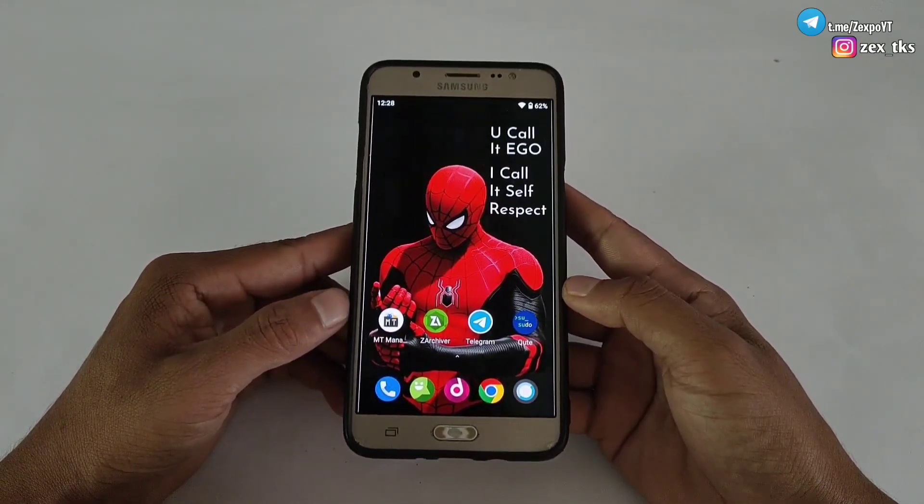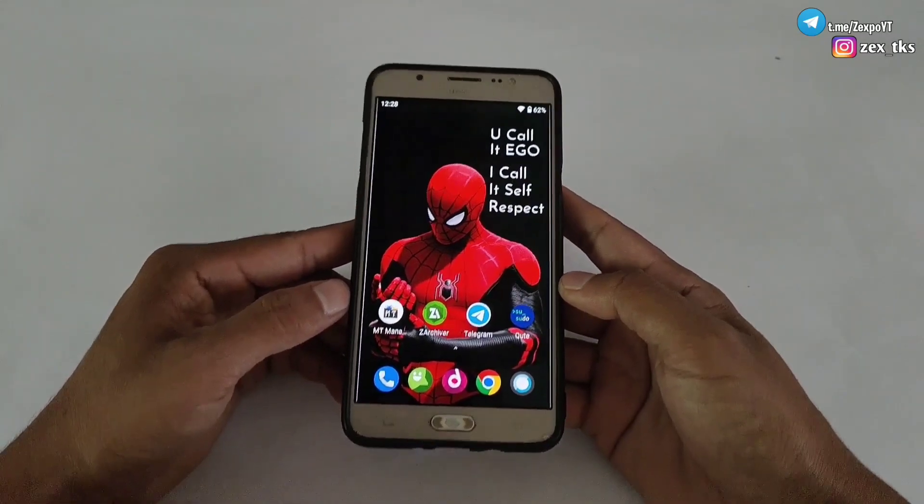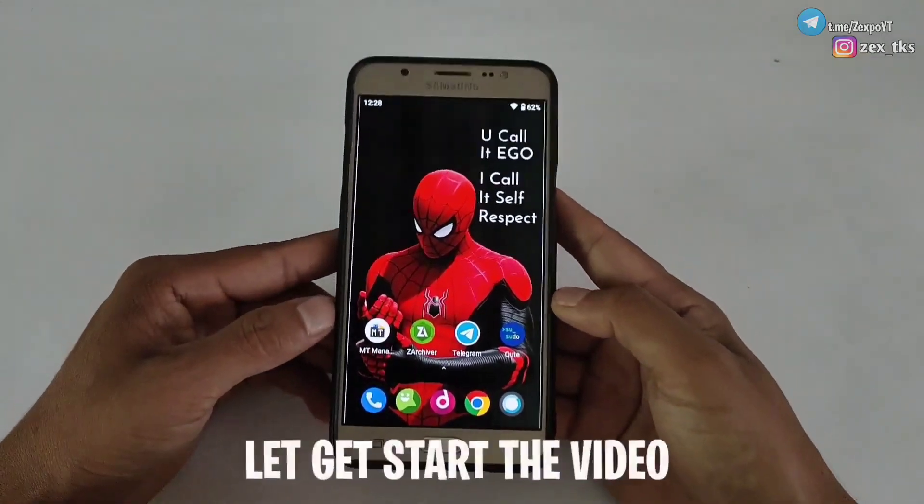Press the bell icon to get instant notifications of my latest videos. Without wasting your time, let's get started.